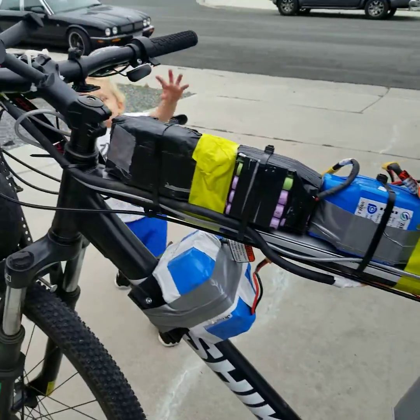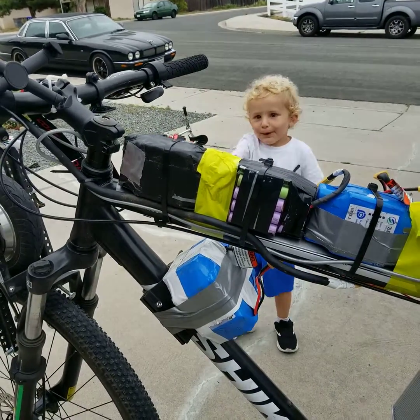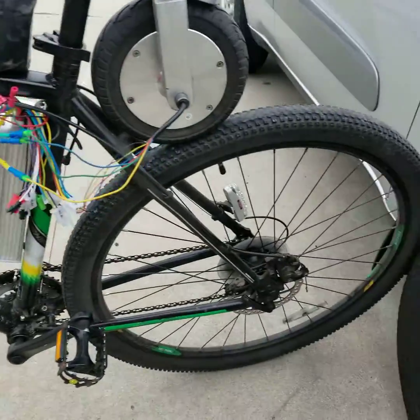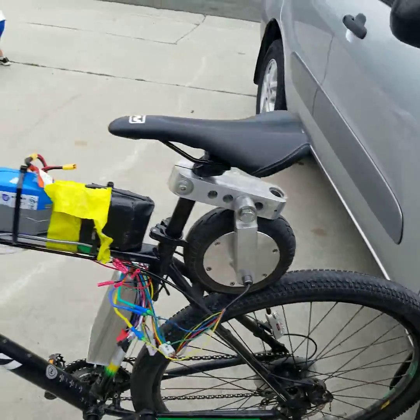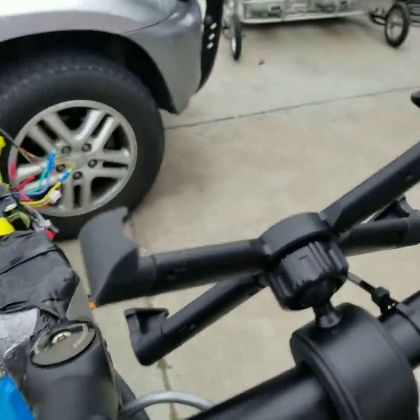The wires need to be tucked in. Gotta mount the batteries. Anyways, that's it — it's been a fun project. And here's the other side. I got my headlight and a little phone mount.